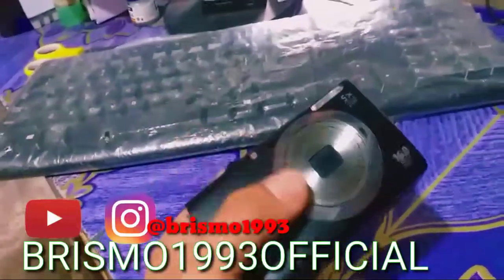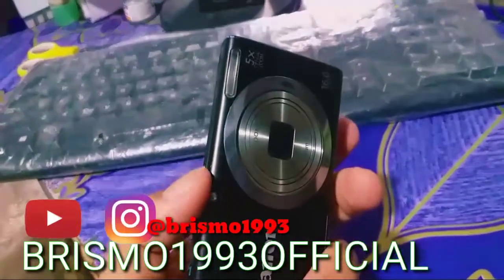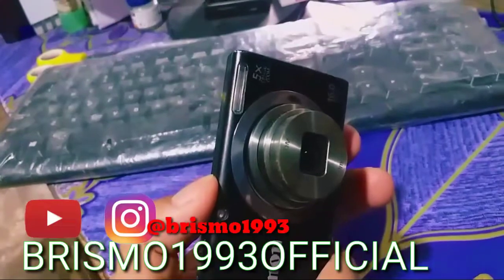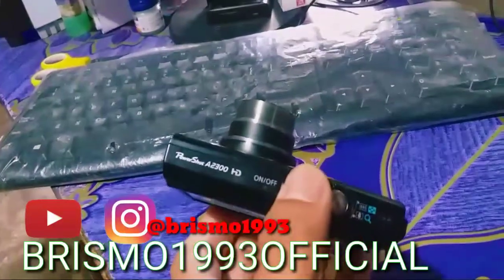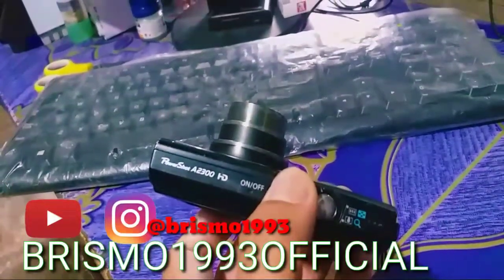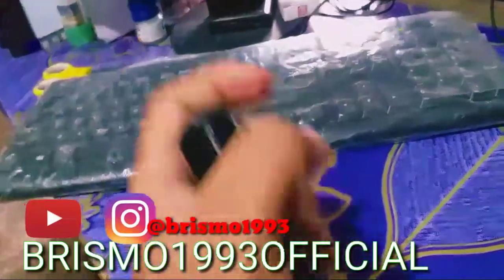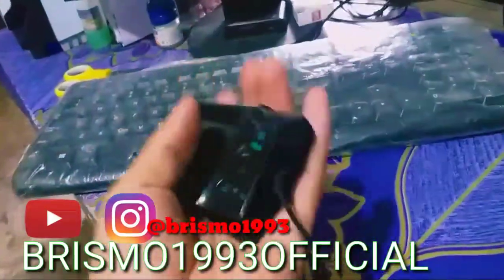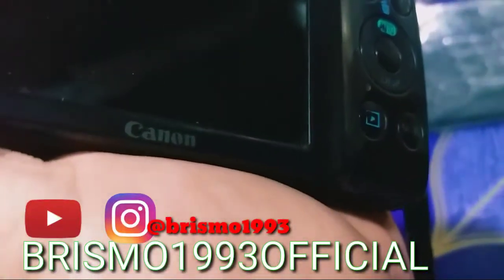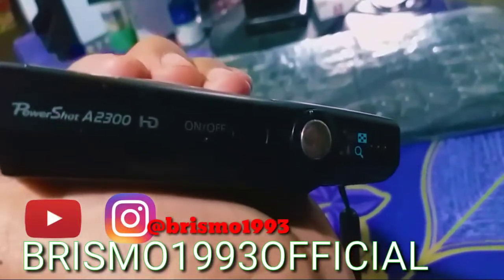Kondisi masih bagus guys, dan ini juga bisa dipakai ke mana-mana karena lensanya bisa dilipat guys. Ini untuk buka lensanya tekan on/off, saat penggunaan dia keluar. Kalau mau menyimpan atau taruh ke kantong, tekan on/off, dia lipat lagi. Gampang, ringan, enak. Dan bermerek juga guys, Canon PowerShot A2300 HD.